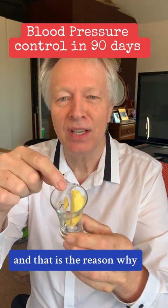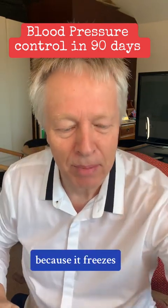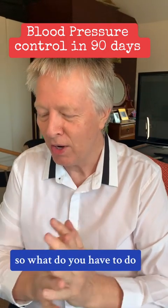That is the reason why it's bad to drink cold drinks — because it freezes the fat in there. So what do you have to do?